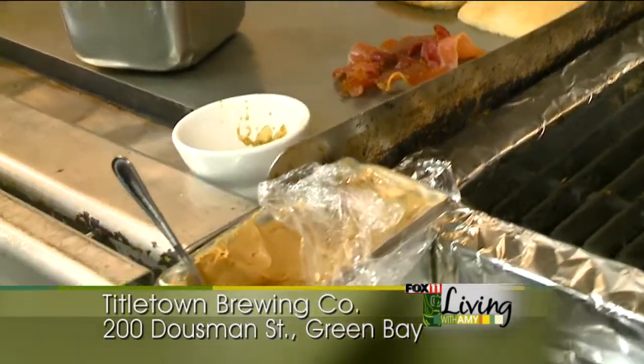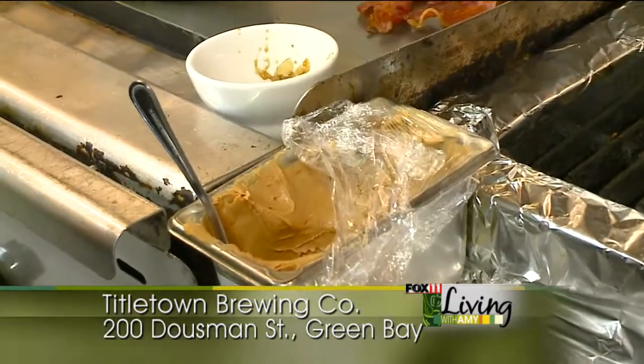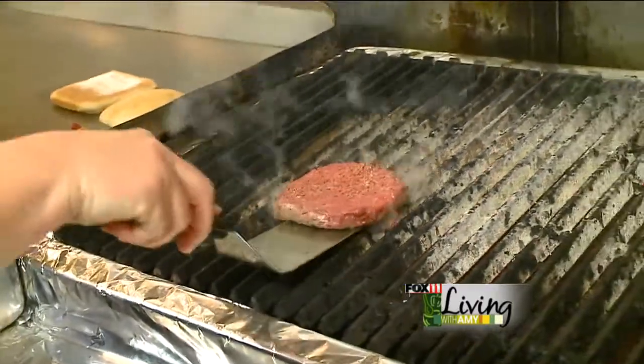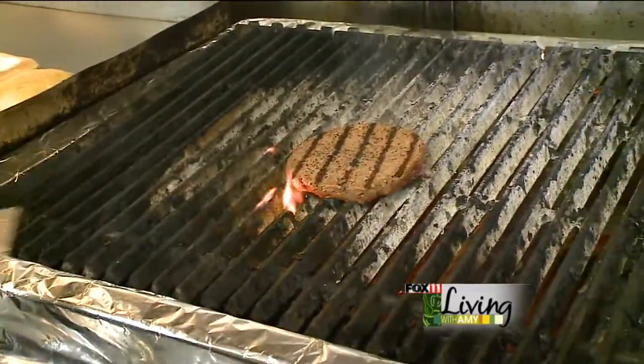And then we have an all-natural peanut butter — you can use any of your favorite peanut butters, they'll all work equally the same. So let's take a second and flip this guy over here. You can see how some of those charred marks are coming on nicely.